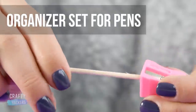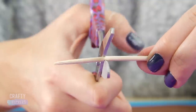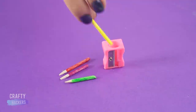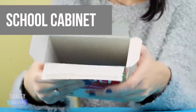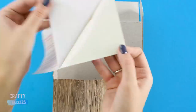Organizer set for pens: first sharpen a toothpick with a pencil sharpener, then snip the toothpick in half. Do this a few times until you have a handful of tiny pens. Use the pencil sharpener as your holder and place your miniature pens inside.